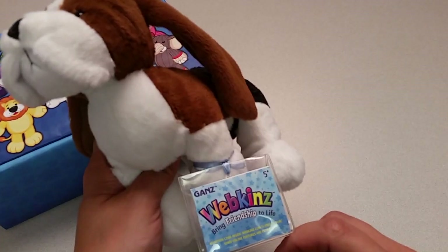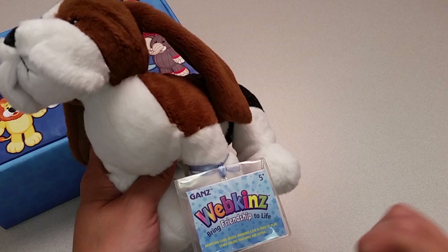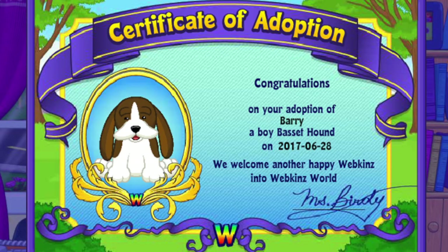Want to see what the Basset Hound looks like in Webkinz World? Let's go online and take a look. I've just adopted the Basset Hound onto my account, made him a boy — but make yours whatever you want — and have named him Barry. Now let's go visit his room.